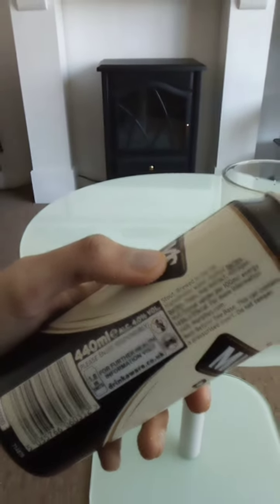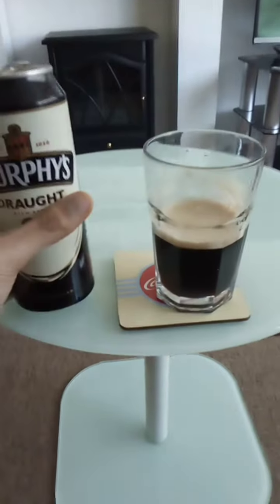Nutritional value per 100ml: 35 calories. It's quite a healthy beer.